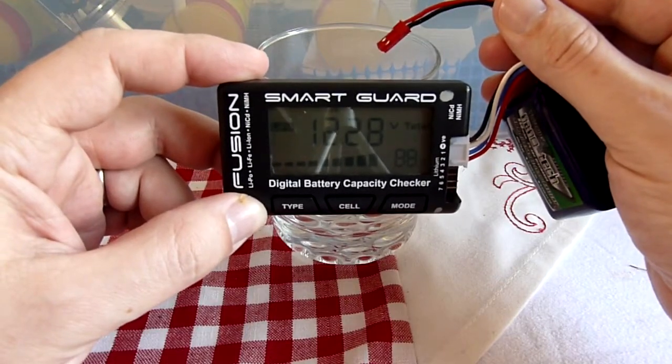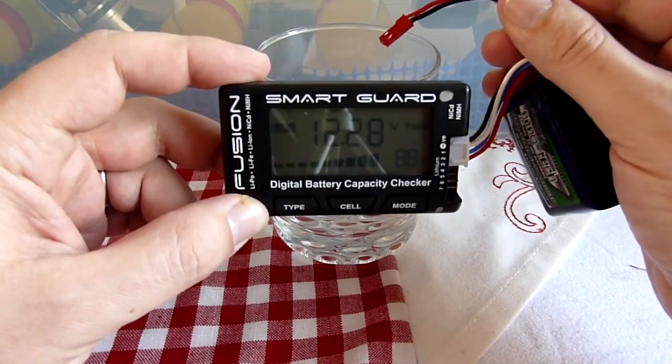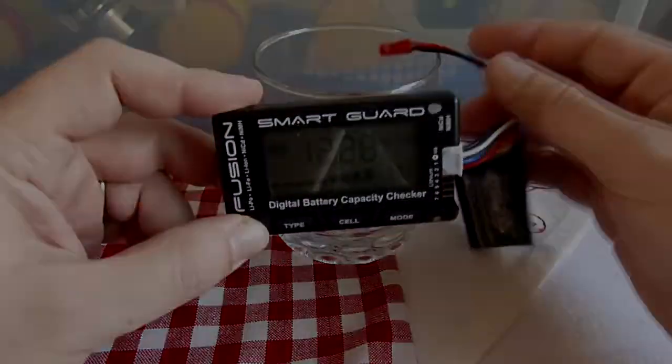So I think that pretty much confirms that dropping that GST connector into snow wouldn't cause a problem. I hope this is useful.